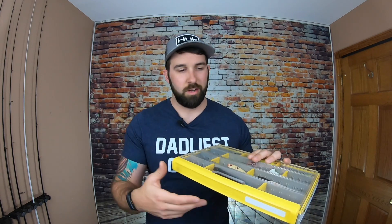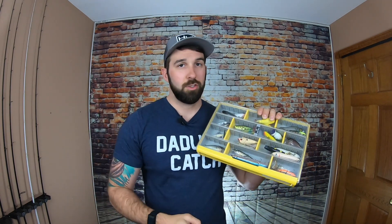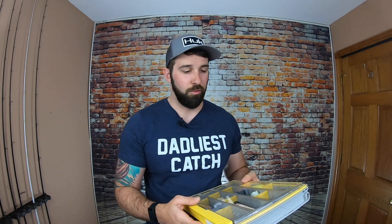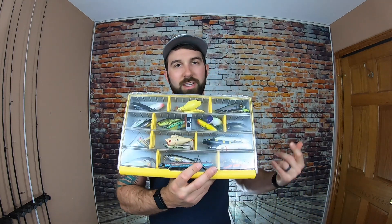The Plano Edge system also has a spinnerbait box, a deep spinnerbait box, these 3,700 sizes in deep variation, cranking coffins - all sorts of stuff. If you guys haven't checked these out yet, do it. These are fantastic - my favorite box I've used so far. This other one here is my top water poppers, spooks, and walking baits. You can do a lot of variation with these things. They stack really easily and they're pretty slim.